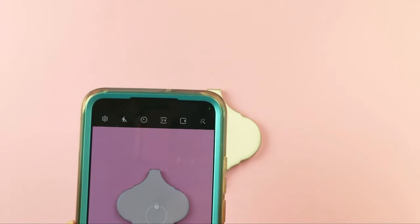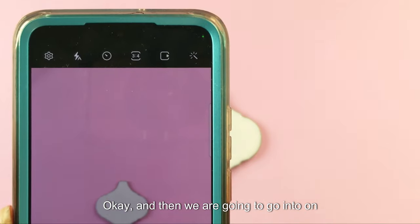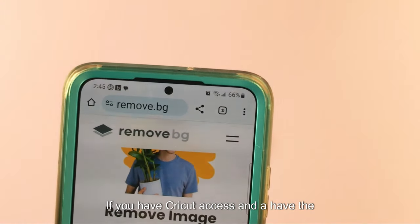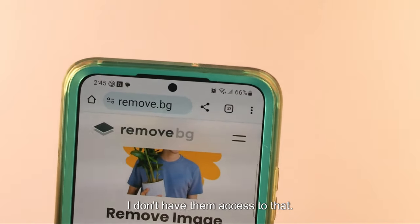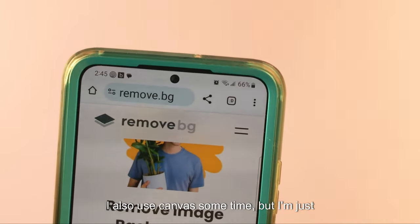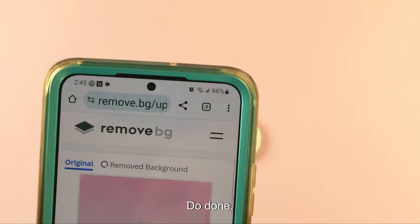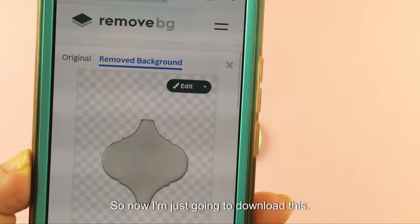I'm just going to go into my camera and take a photo of it, and then we're going to go into remove.bg on Google. If you have Cricut Access and the background image remover, you can definitely use that. I don't have access to that so I'm using a free remover. I'll hit 'Upload Image,' click on my image, and you'll see it got rid of all that background.